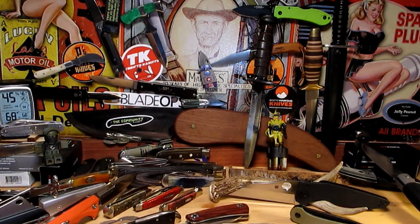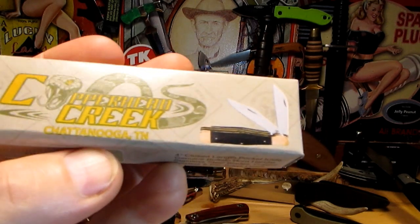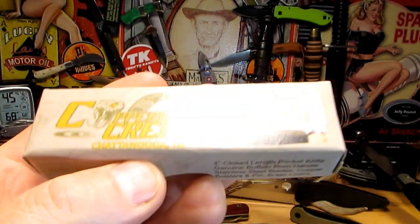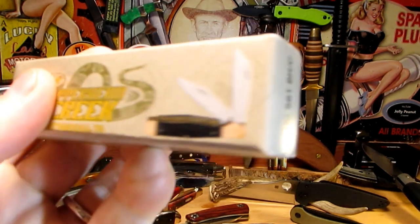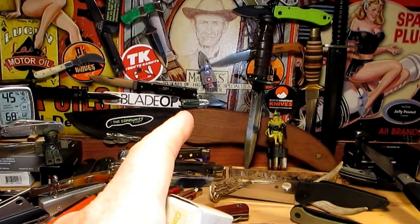Alright guys, how's it going? We've got this knife here, the Copperhead from Chicago Knifeworks, and I thought it'd be fun to compare the advert to the actual knife. So let's have a look at the advert, I'll just put it up now.